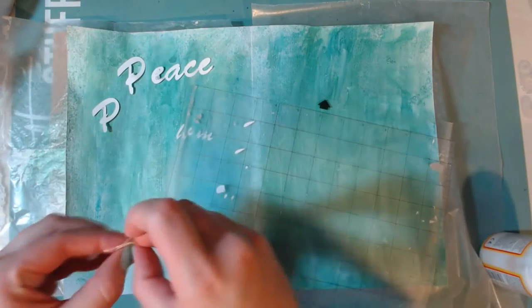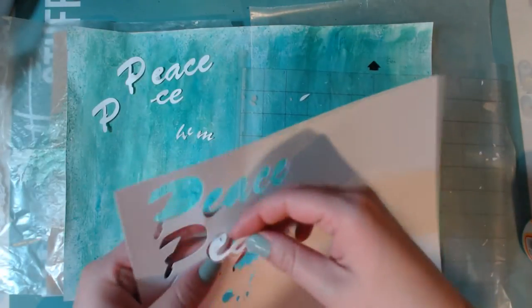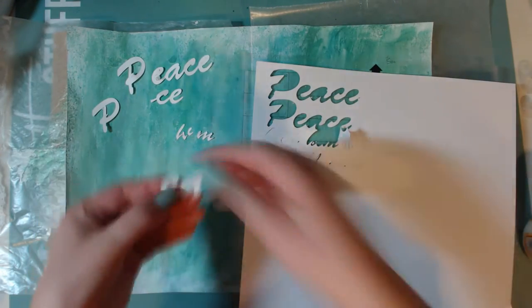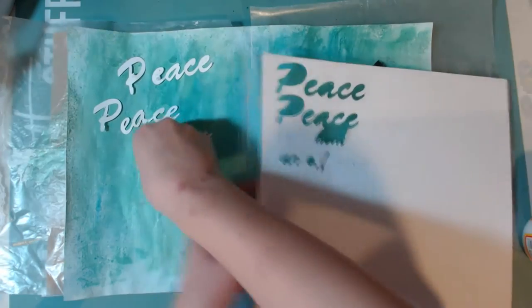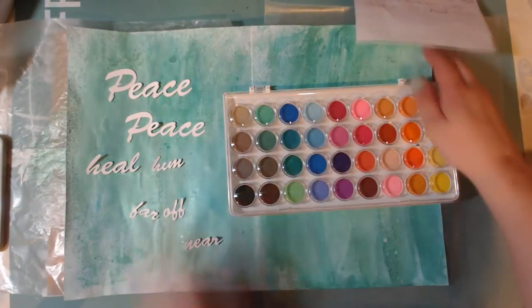I thought, well, how am I going to write this? I knew I wanted to write the scripture out, so I was thinking I could use my Silhouette and a white piece of paper and then color it with watercolors in whatever color I end up wanting. So here I am trying to pull off all these pieces and it just didn't work.